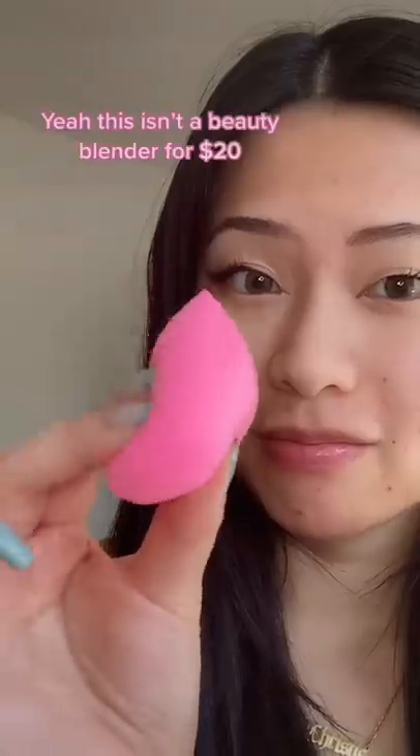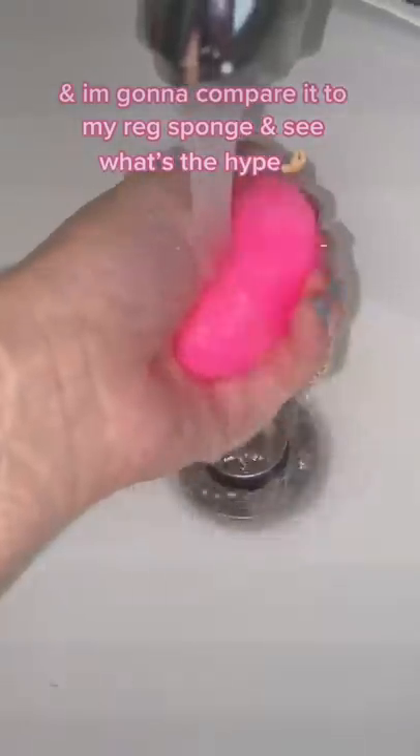Got this sponge for $2. This is not a Beauty Blender for $20 — it's from Amazon for $2. I'm gonna compare it to my regular sponge and see what's the hype.